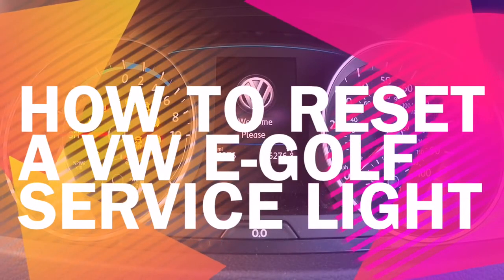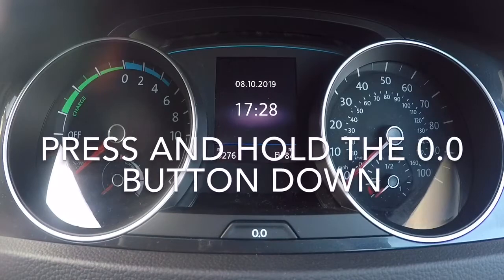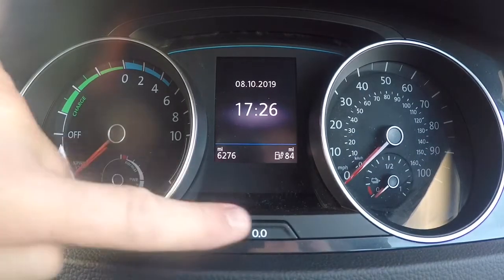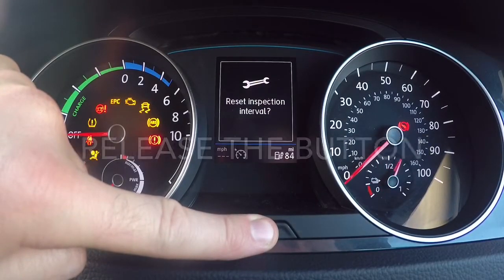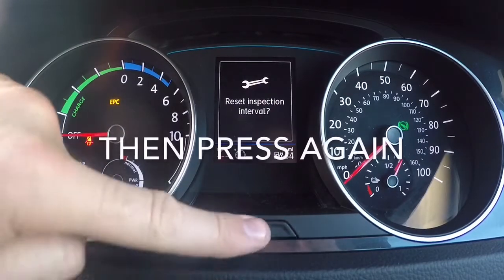How to Reset a Volkswagen E-Golf Service Light. Press and hold down the trip button and then switch the ignition on. Release the button and then quickly press it again.